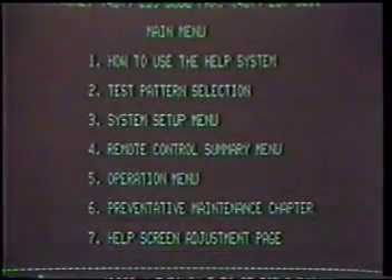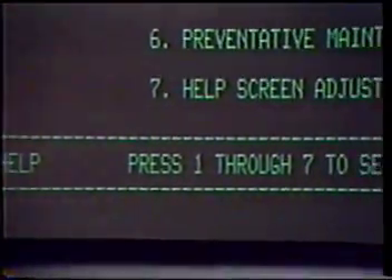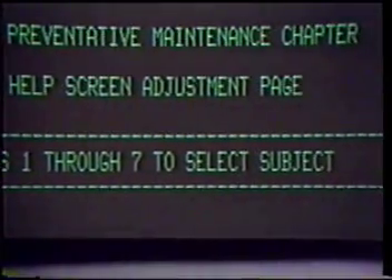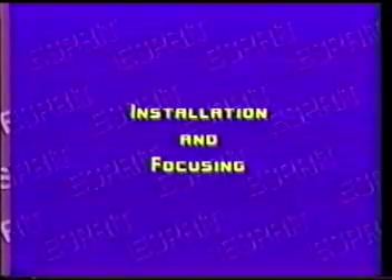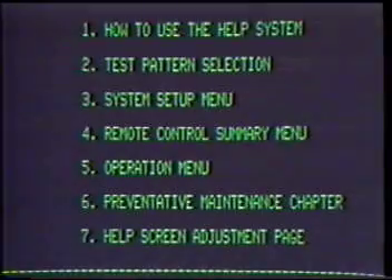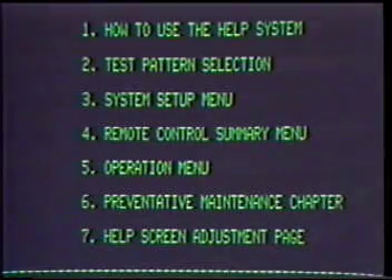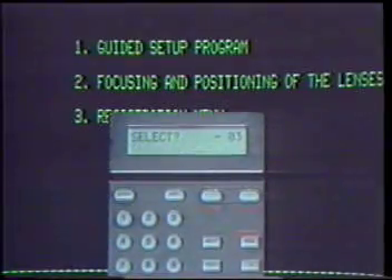Depending on which area of the help system you are in, the screen will instruct you as to your choices — selecting a number or using the arrow keys for more information, to enable the function, or to leave the help mode. The Esprit Internal Help System is a powerful tool to help you follow procedures step by step. To begin your setup, press 3 for the System Setup Menu.